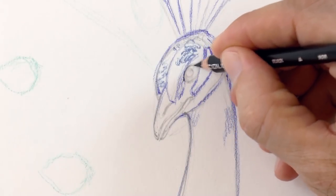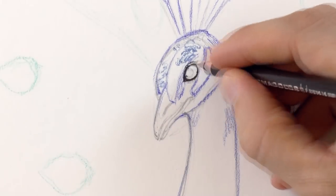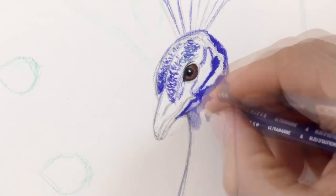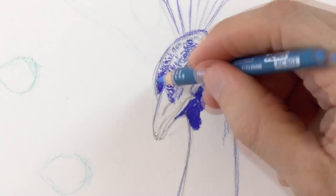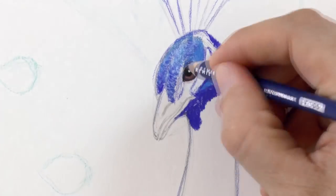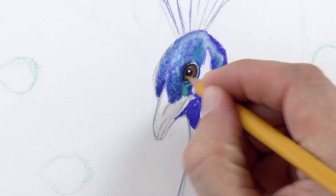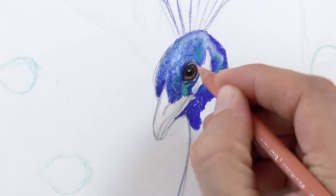Generally speaking, I like doing the eye early on because it gives a lot of personality to our character. That little white sparkle is important. We mix some medium blue, light blue, and greenish blue to achieve the range of tones. I place some more light and dark tones to the eye to give it more volume.